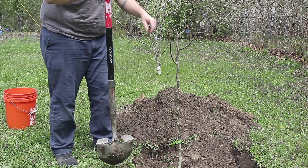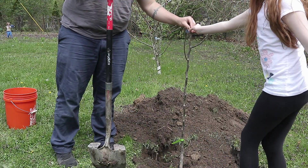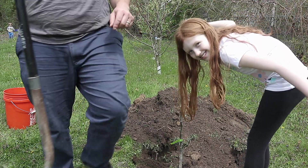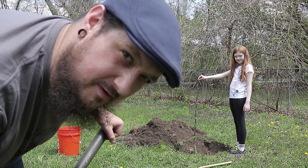Come hold this tree straight — it's always nice to have an assistant hold the tree while you fill it in.